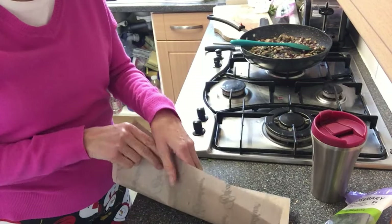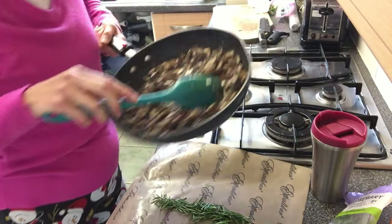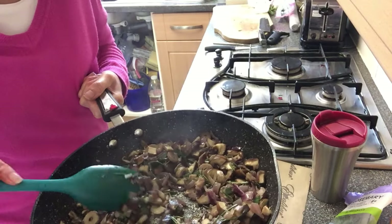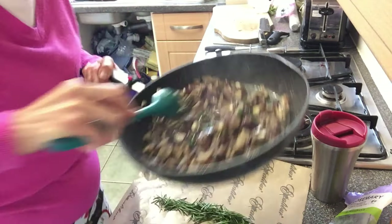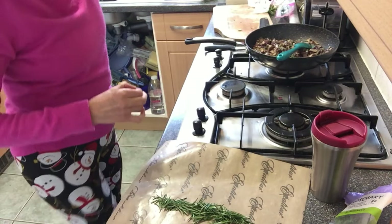Here are the mushrooms — it was chestnuts and shiitake mushrooms. I've got fresh sage and fresh rosemary in here and it's all cooked and nicely dried down. That's going to go into the mixture in a minute.